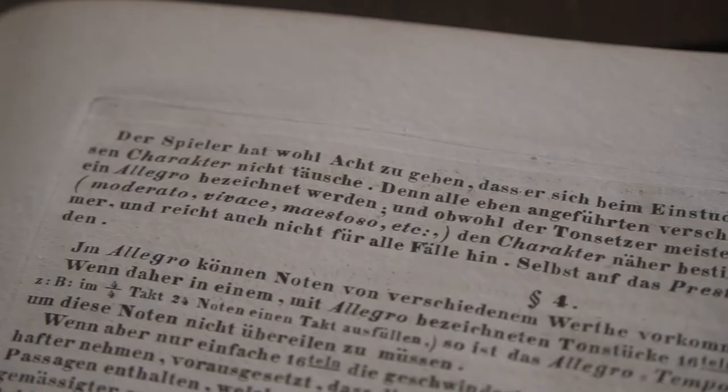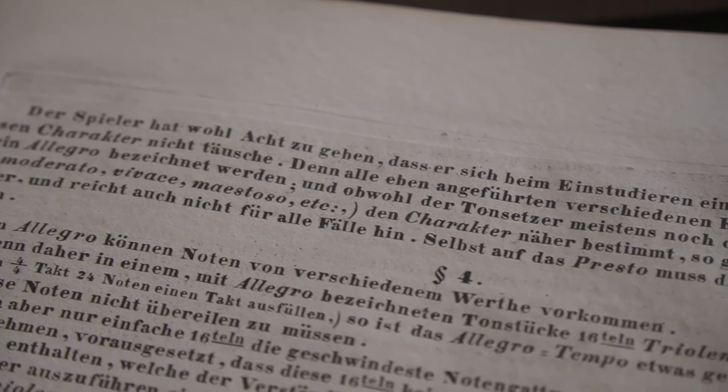Interestingly, Czerny himself points that out right after giving us this list. He says: "The player must take great care that in practicing a piece he does not deceive himself as to its real character. For all the above enumerated peculiarities of style may be indicated by the term allegro. And although the composer generally determines more precisely the character of the piece by some additional epithet — as moderato, vivace, maestoso, etc. — yet this is not always the case, and does not extend far enough for all the passages which it may contain."